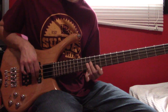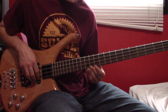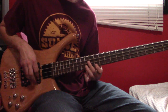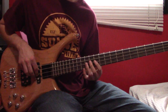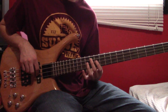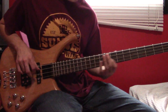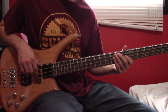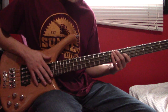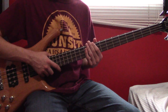Triplet at G11, hammer on to 14, 12 again, D14, G12, D14, pull off to 12, slide down, hitting D7 and open A at the same time. The main riff is going to come back in, and at 4 minutes 39 seconds we have this fill here.